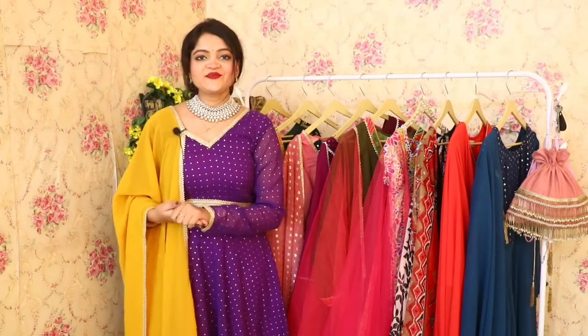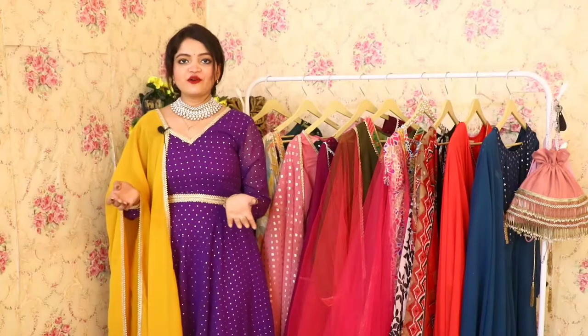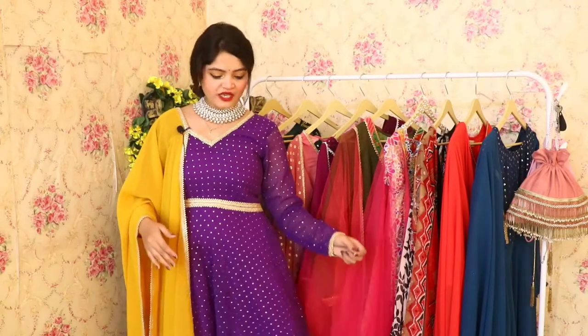Hi everyone and welcome back to our YouTube channel. I am Tanishka Sharma from Rajkumar Eda Supply. How are you all today? Many days after this video is made, so please let me know in the comments how you are and how was your Diwali. Let me know what we are going to showcase today.